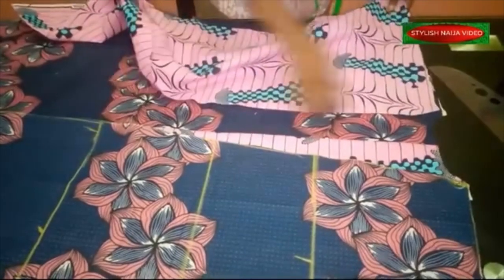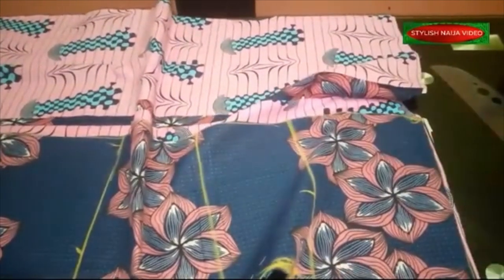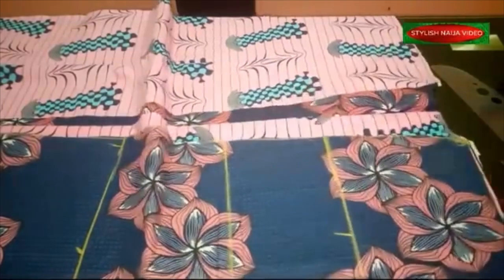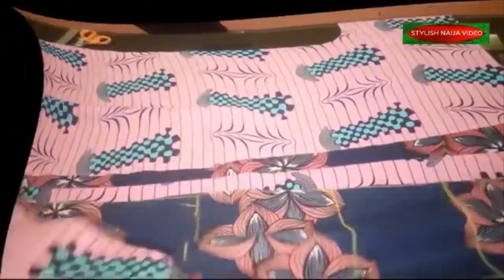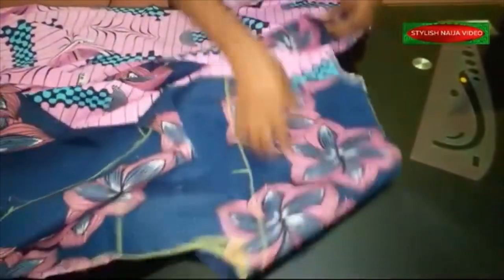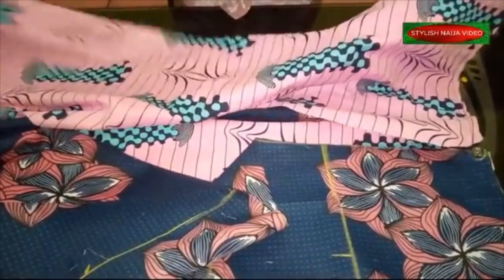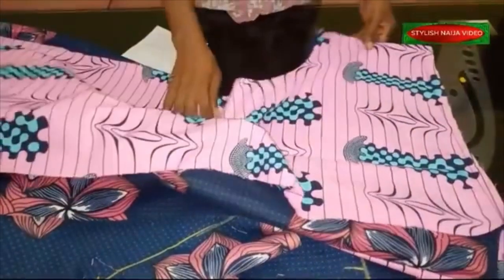I'm going to join the shoulder first before fixing the collar. Here's how it's going to look — I'll stitch this shoulder and this shoulder as well. After stitching the shoulder I'll come back and cut out the collar. Even as a beginner you can pull this off in no time. I've now joined the dress on the shoulder line — both sides joined. The next thing is to join the side seam using a quarter-inch seam allowance.